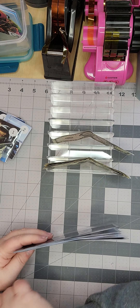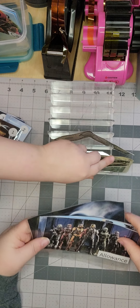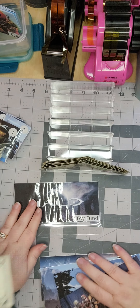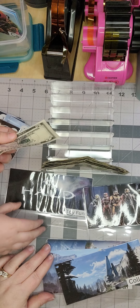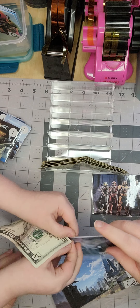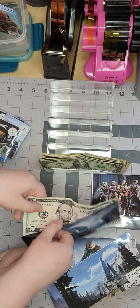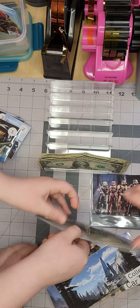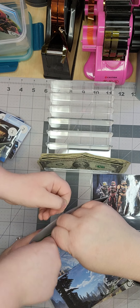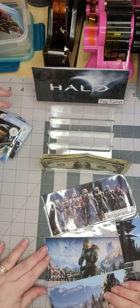Let's work on the five dollar bill first - we're not going to fold that, these are just going to go in straight. So what do you want to put in for five dollars? You want to put it in your toy fund? Yeah, I want toy fund. Okay. Be careful, you have to be gentle - you're gonna rip it apart. You're such a boy, you're so rough!